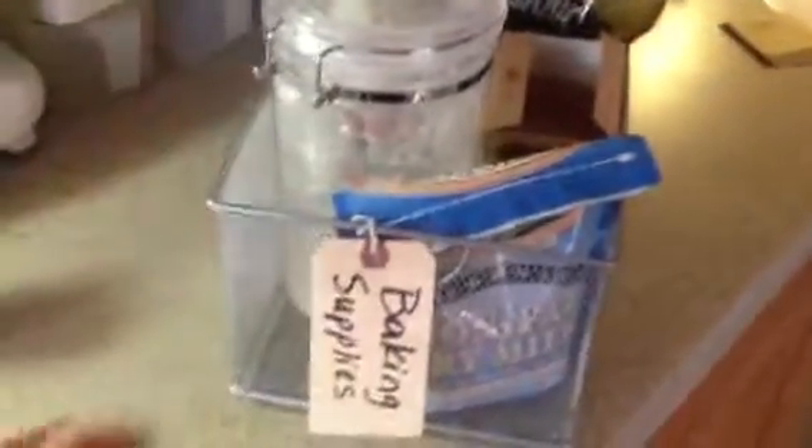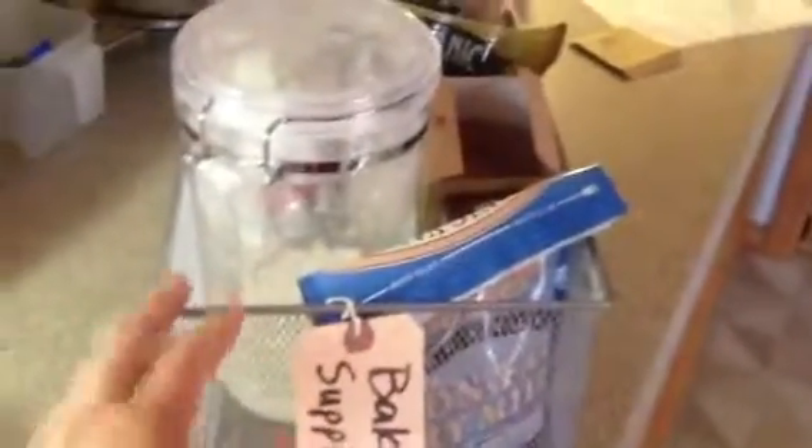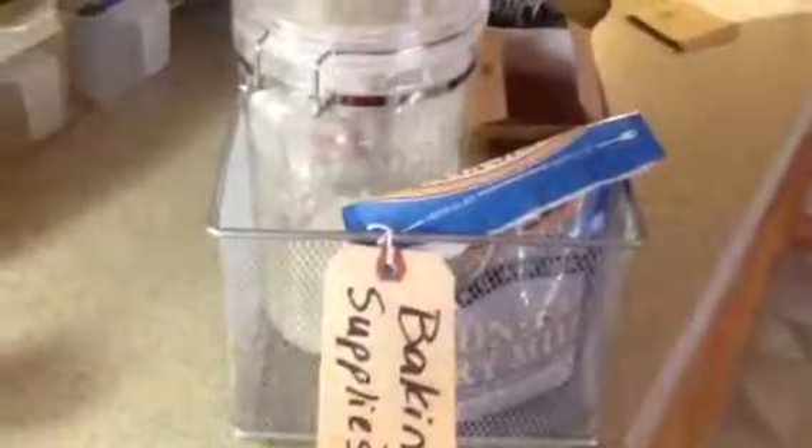Hey Ruth, I want to show you this CD tray I bought. I put all my baking supplies in it.